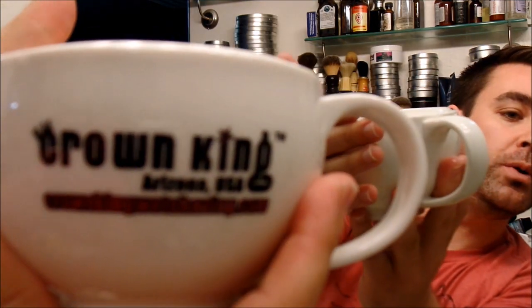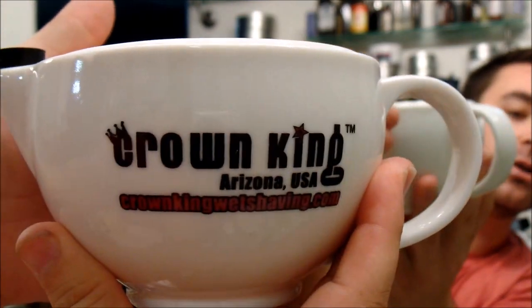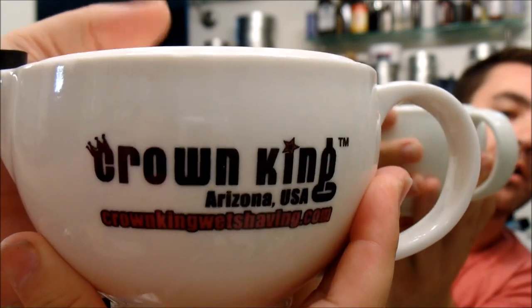Hey everybody, welcome back to another video. I just wanted to show a real quick spotlight on something I literally just got out of the mail — the new Crown King Scuttle. In case you're wondering about packaging, it came in a box, wrapped in bubble wrap and packing peanuts and all that stuff, and arrived safe and sound.